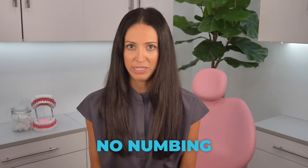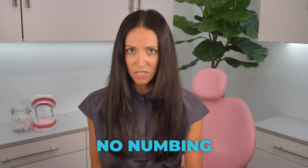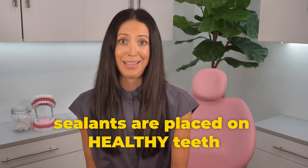So it is basically just a filling? No, sealants are not fillings. Unlike getting a filling, there's no drilling or numbing with sealants. And another thing with fillings, you get them because your tooth is unhealthy, but with sealants, you get them because the tooth is healthy, and we want to protect them so they continue staying healthy.